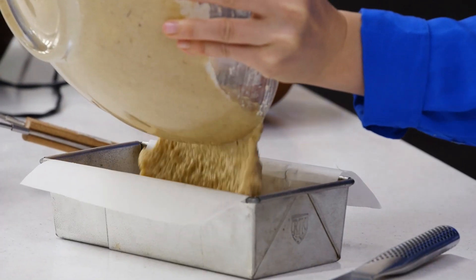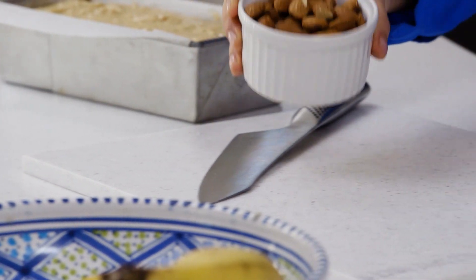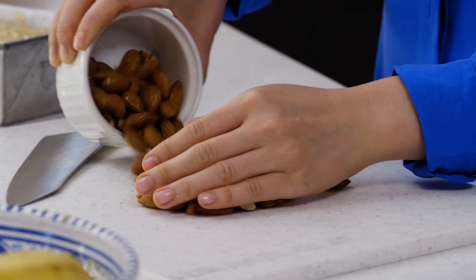Pour this into our prepared loaf tin. Chop up some almonds to put on top of the banana bread to give it that extra almond flavour.